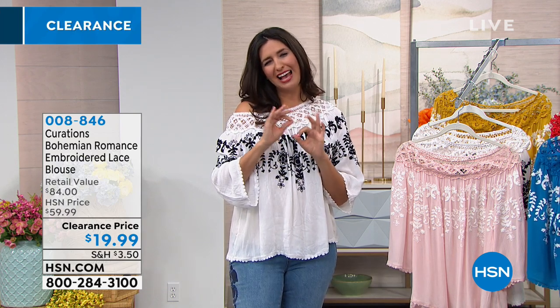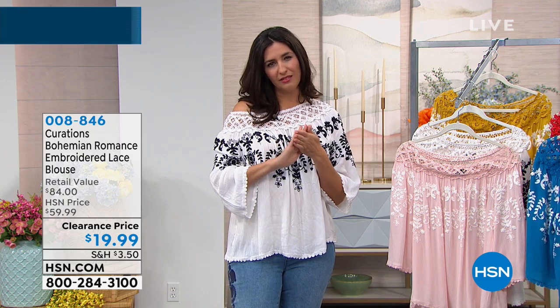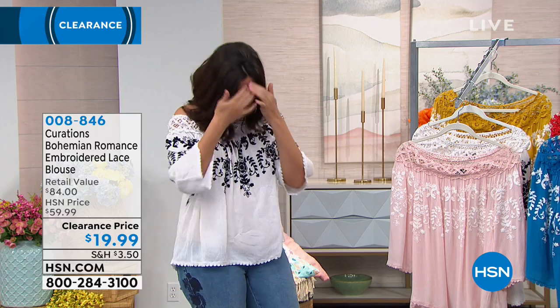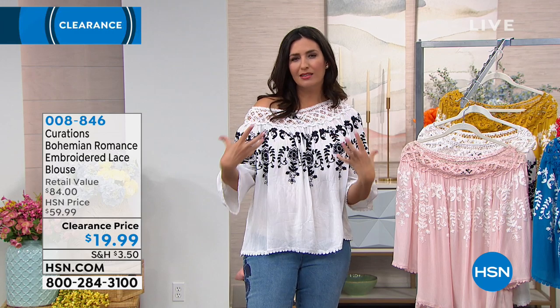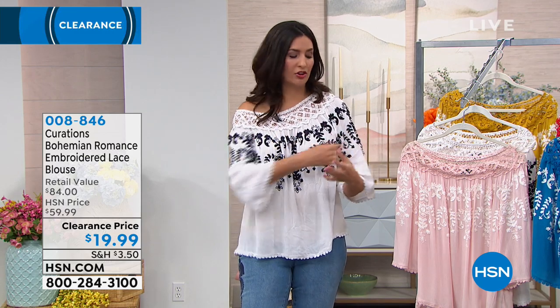Under bright lights it's white and slightly sheer — you don't have to have a tank top, but if you like a little more coverage I just have a little nude tank underneath. With this it is light, it is airy, you feel like you can breathe in this, but you still feel so put together.